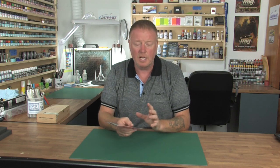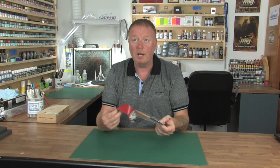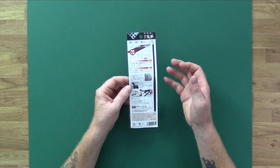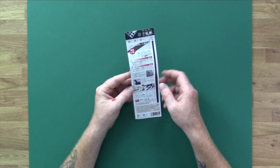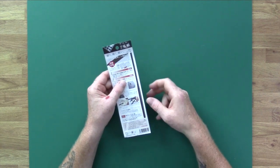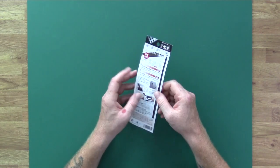This just comes in a plain packet with some cardboard backing and instructions on the back telling you instances where you would use the file. It gives you a few little facts: it's four millimetres wide and one millimetre thick. You can see what it looks like on the side — and I would imagine that's actual size, give or take.